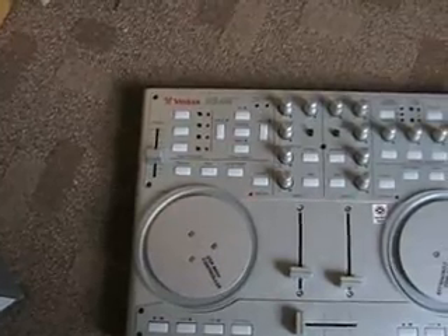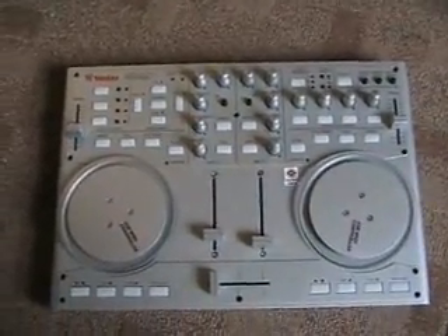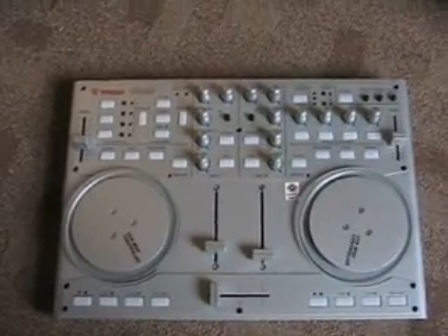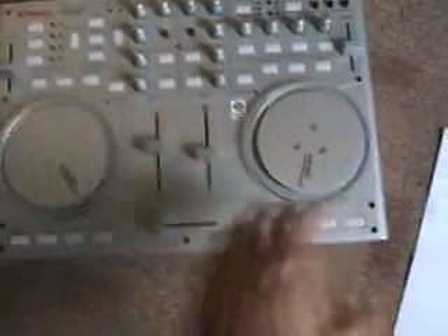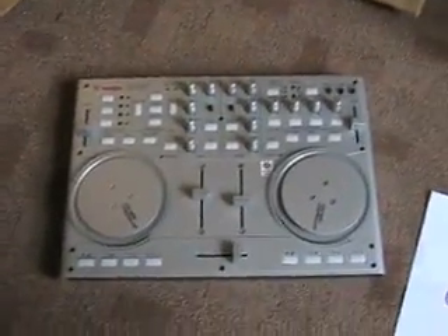All you've got to have is Windows XP Service Pack 2. You bung that into your PC, and basically what it does — if you've got heaps of music on your PC but you haven't got a mixer, turntables or anything — then these are your turntables, these are your volume controls, there's loads of effects. That's your crossfader, and bingo, you've got your own DJ set up.